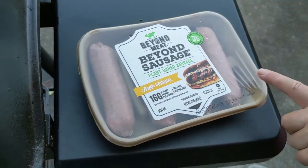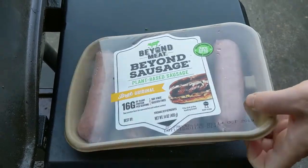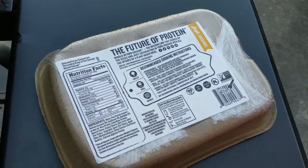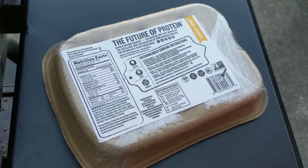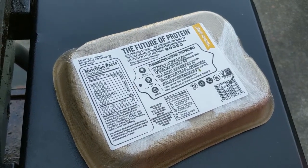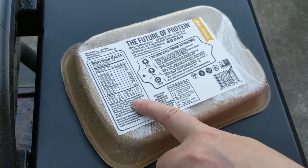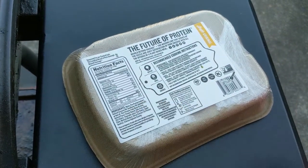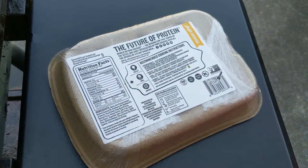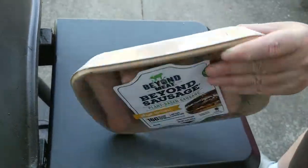We purchased some frozen. In the recommended cooking instructions it does say if purchased frozen, thaw in the refrigerator before cooking and consume within seven days. This actually looks like it uses the same pea protein isolate — it's based on pea protein, so it's gluten and soy free.